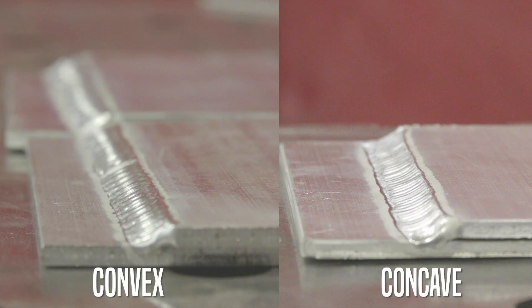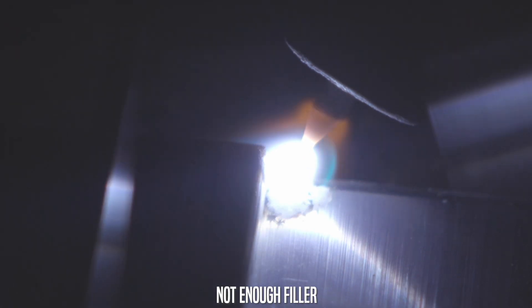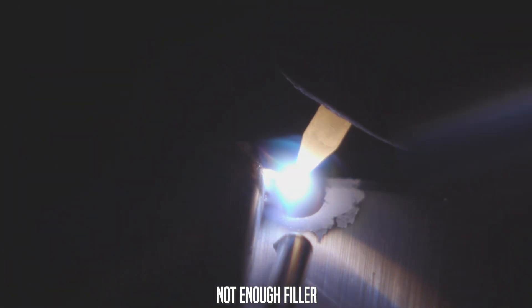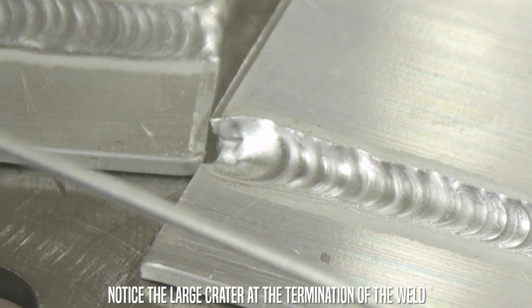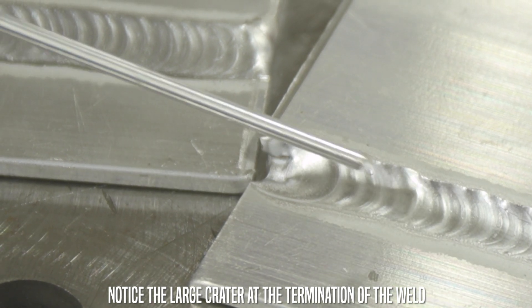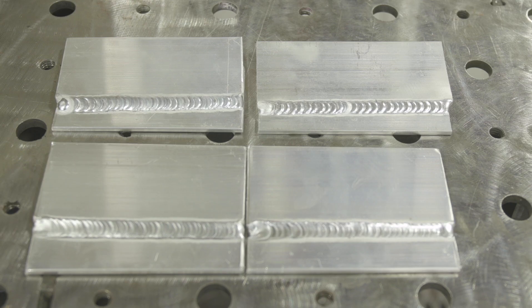We're going to talk about weld bead profile. When you're doing an aluminum bead, it should be convex, not concave. You should also take care of your starts and stops. Your start should be nice and healthy and should not be burnt back — if it burns back a little bit and you don't feed that puddle, more than likely it will propagate a crack, if not right away then over time in service. At the end of the bead, you should not have a crater or a fisheye — it should be nice and convex again. This is all in an effort to keep cracking from happening. Aluminum, if treated or welded improperly, can crack very easily.